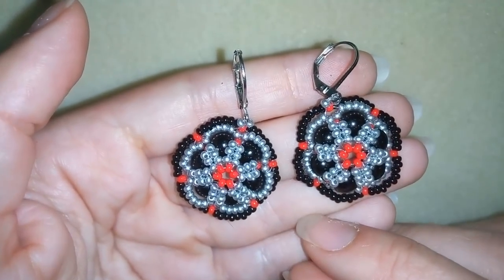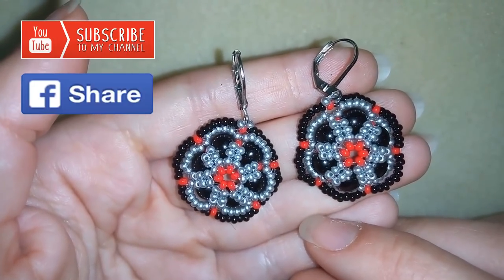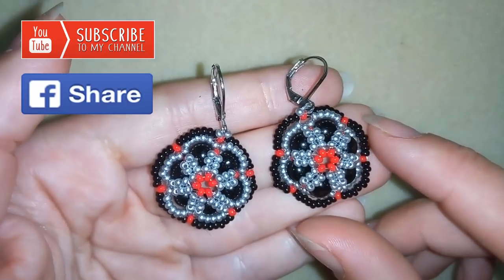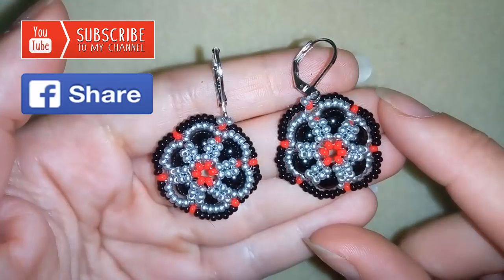If you like what I'm showing you here, it's a good idea to subscribe and also like, share, and comment — I promise I'll answer to all of you that comment and have any questions. And if you make beautiful jewelry following my tutorials, please share them on my Facebook page that I posted below this video. I will be really happy to see your creations.